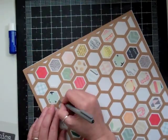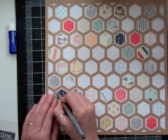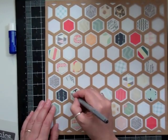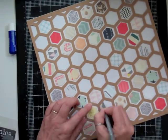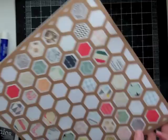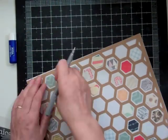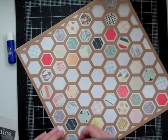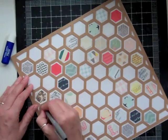Now that I got all those hexagons down, I kept lifting the template and they looked kind of bland. So I decided to take my journaling pen and outline every single one of those hexagons. That took a bit of time, but it was worth it — I really like the result.